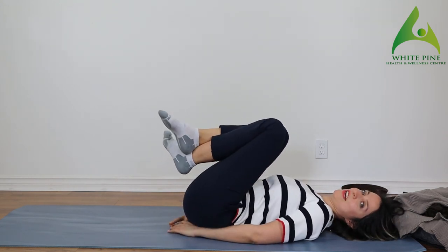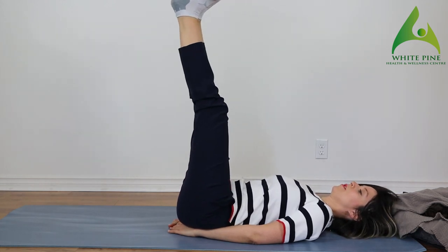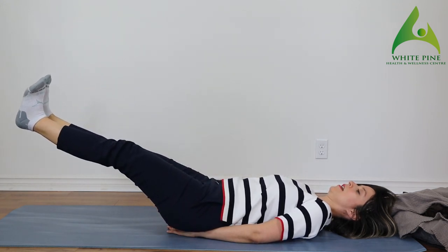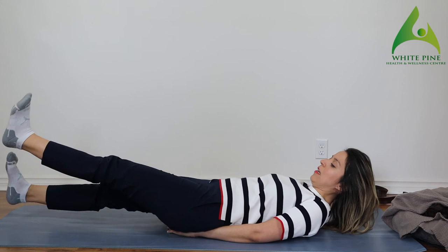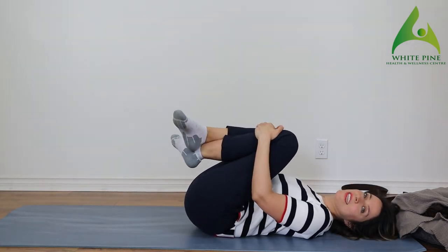We only have one more and then I'll let you go. Bring your legs up — one, two, three, four, five, six, seven, eight, nine, ten. Lift up — one through ten. Yay, you guys — we did it!